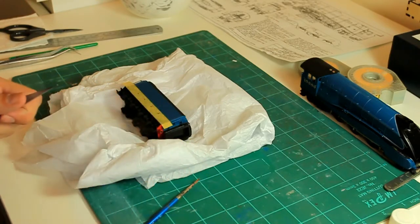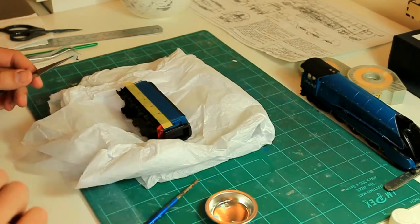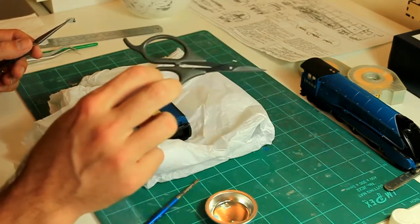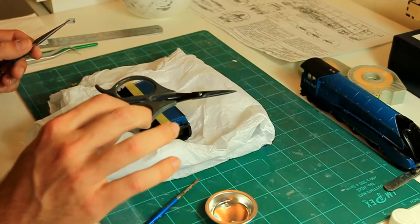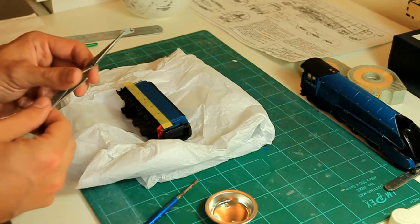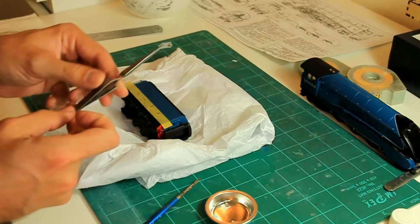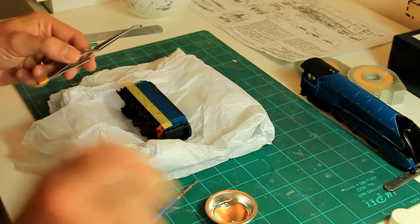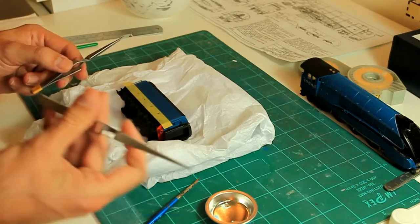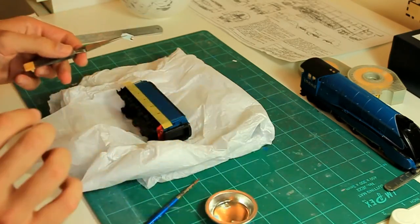Next I grab the decal I want to put on. We'll start with the 'L'. I've got those in a little cup just to keep them out of the way. Once you've cut your decals out — I use a Tamiya pair of decal scissors, nice fine scissors — it's better to cut decals from the transfer sheet with scissors rather than a scalpel. If you slip with a scalpel you're liable to cut across and ruin the decal. To hold the decal I use a pair of self-locking tweezers. These are absolutely fantastic for modelling.